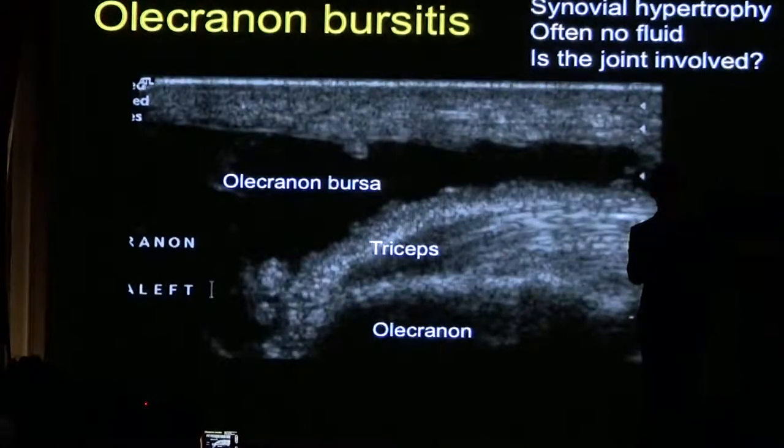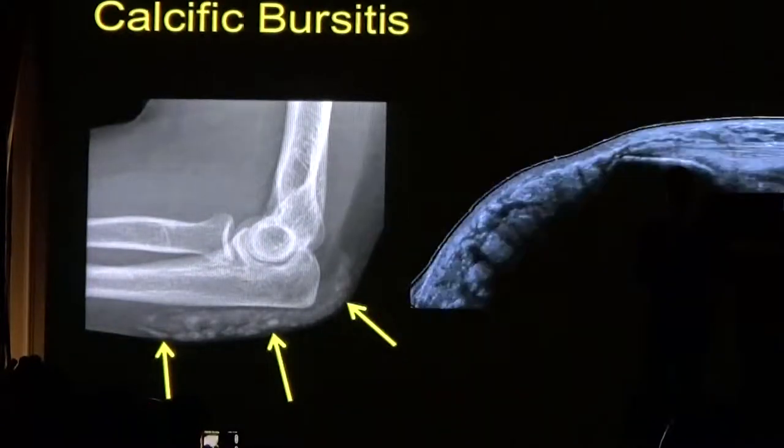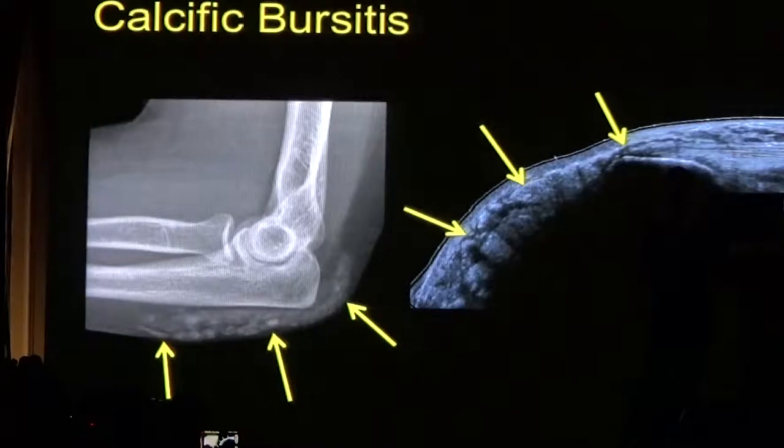This is an example of a bursa that is fluid-filled overlying the triceps and olecranon. Rarely, in conditions such as gout, you can have calcification in the bursa. In this patient, when we did the ultrasound examination, we noticed there was a lot of echogenic material. An X-ray was performed, which confirmed the presence of calcification.